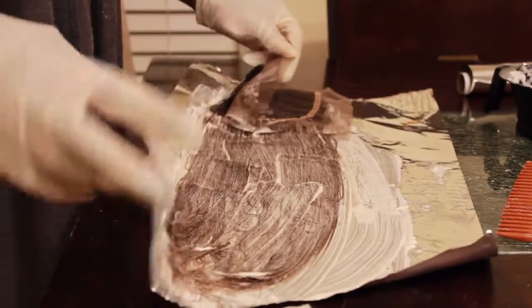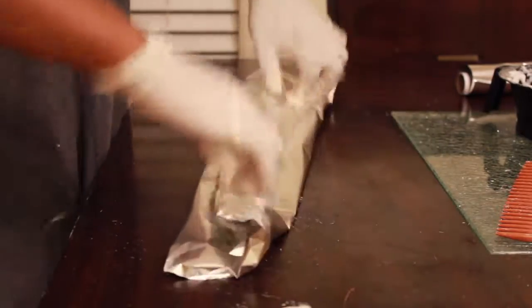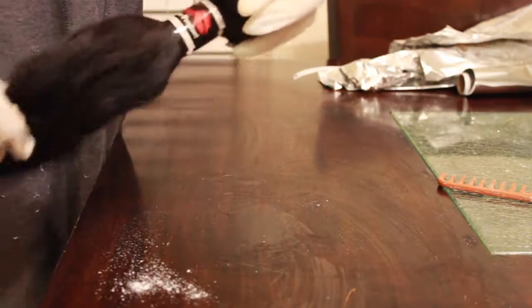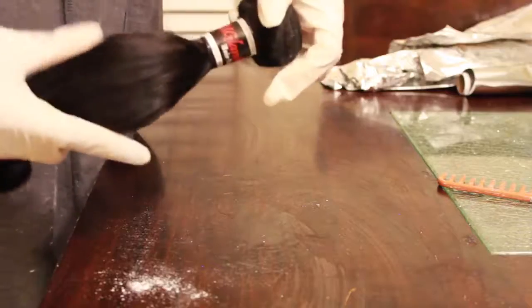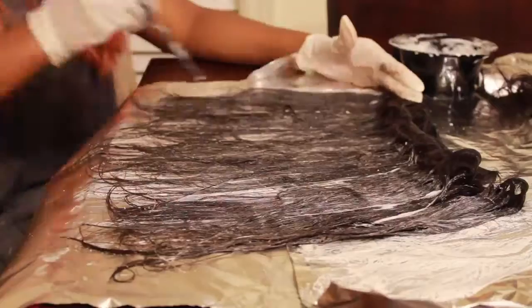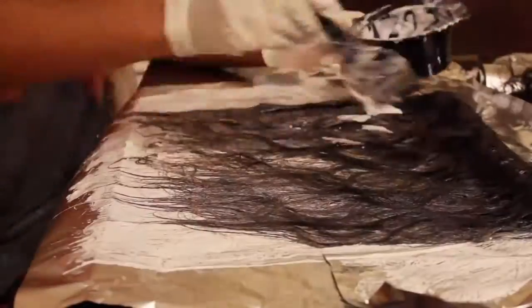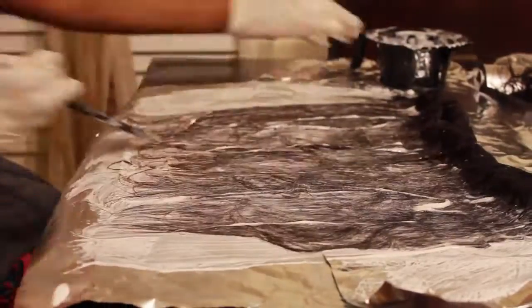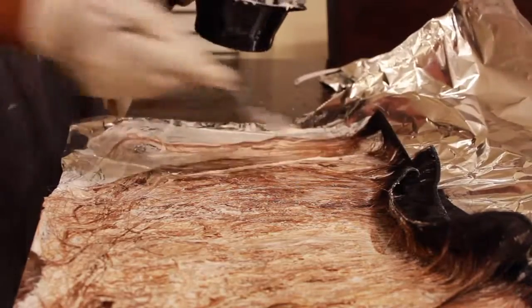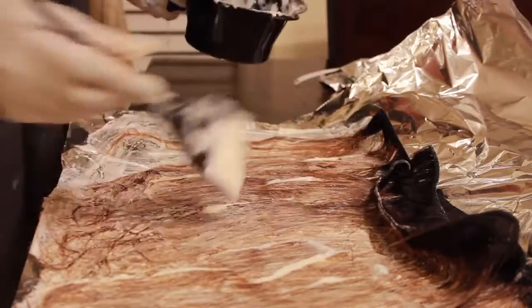The next step is to wrap the hair to make sure it processes, and I'm going to leave it for about 25 minutes then check on it. After leaving it to process, I'll take another bundle — the regular 14-inch bundle — and you can see the YouGlam hair sticker. I'll wrap it and repeat the same steps I did to the lace closure. After 25 minutes, this is what the hair looks like. I decided it's not blonde enough, so I'm going to add more bleach and wrap it to process for another 20 minutes.